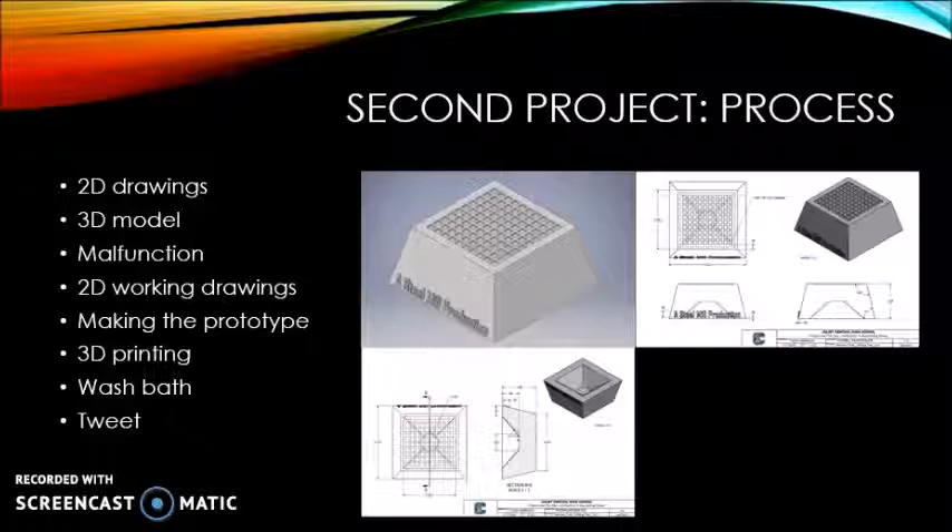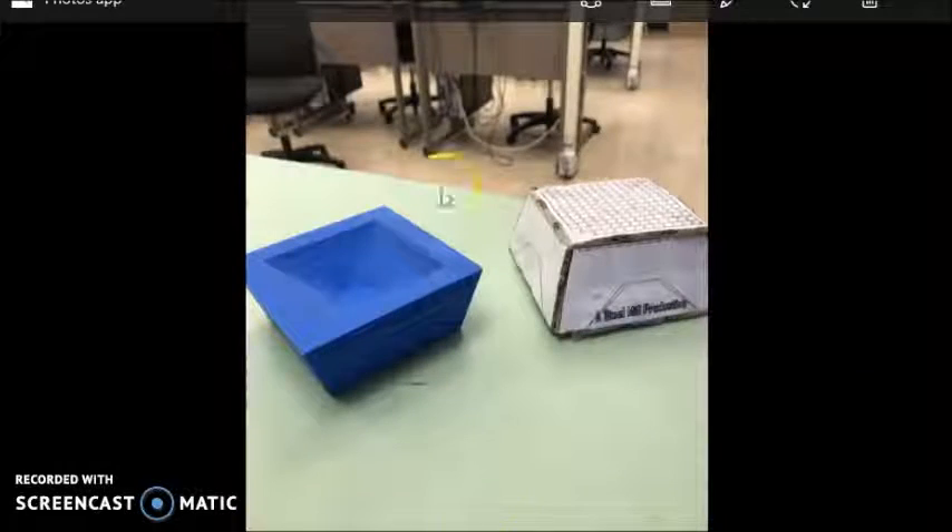After it came out of the printer, we had to put it in the wash bath for a bit to remove all the support material. Once the support material was removed, I took a picture of my tee and block, and my teacher put it on Twitter, where it was liked and retweeted by Audit Desk along with other companies. This is a picture of the prototype I made out of cardboard. This is what the 3D model actually looked like. It came out to be a pound because I didn't check the weight of it, but it still works — it holds the football and everything.